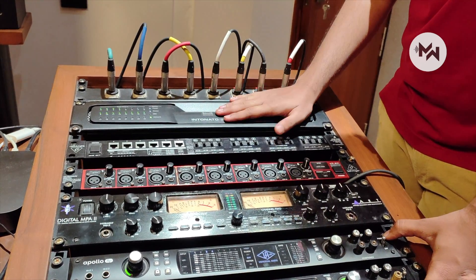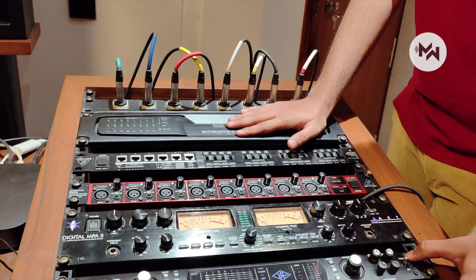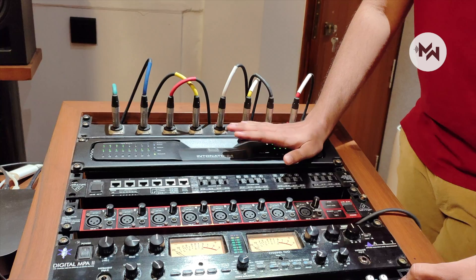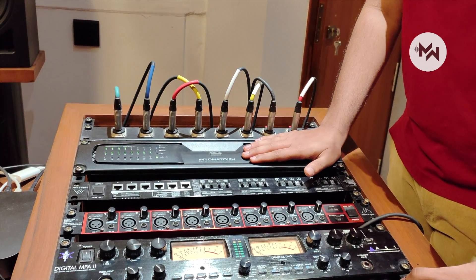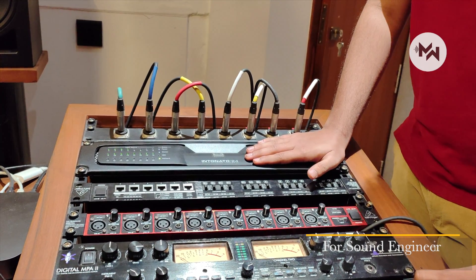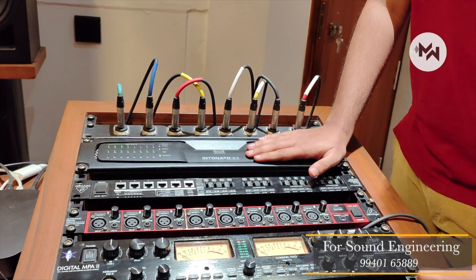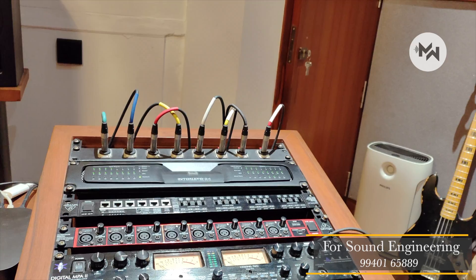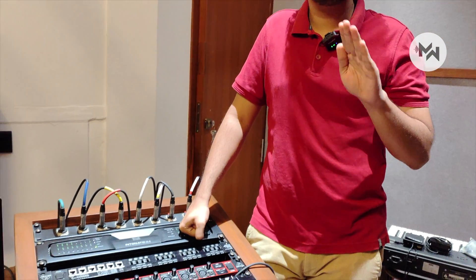We have our intonator, which is handling all our bass management and speaker management. Why is it important? When we have 12 speakers all playing at the same time with bass management, everything has to come out at the same time. If even one speaker has a delay, we will start hearing phase issues, which is not nice to have in a studio. The intonator takes care of all that so everything plays at the same time.